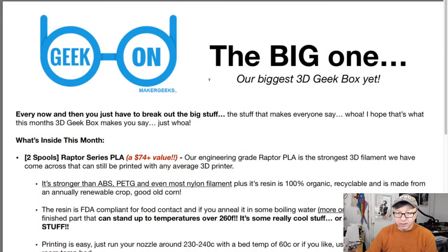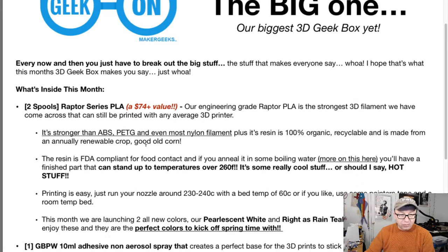The big one — our biggest geek box yet. Got two rolls and a sticker. Two rolls of Raptor Series PLA, engineering grade. I like the Raptor PLA. It is very, very strong — stronger than ABS and PETG and almost nylon.